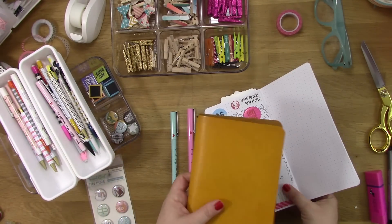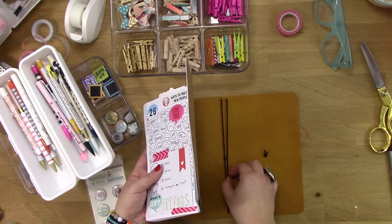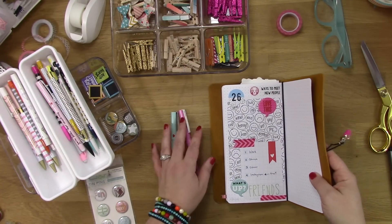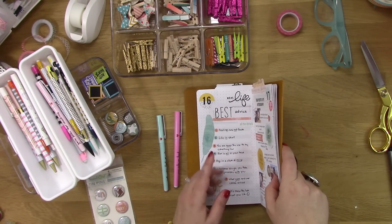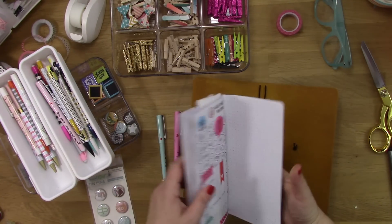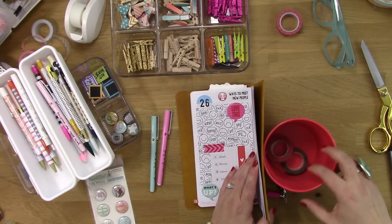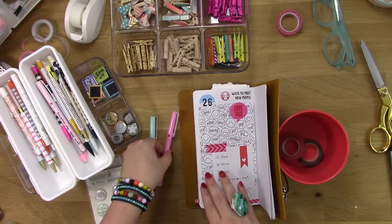I normally photograph this inside my Foxy Dori — this is a wide notebook cover in the color mango. I photograph it inside because that's usually where it lives. I just took it out. The pages are so heavy now they just fall down, but I realized I can't have that showing in my picture, so I'm going to fix that. What I do is bolster the picture so it sits upright perfectly straight, and then I line up my pens.